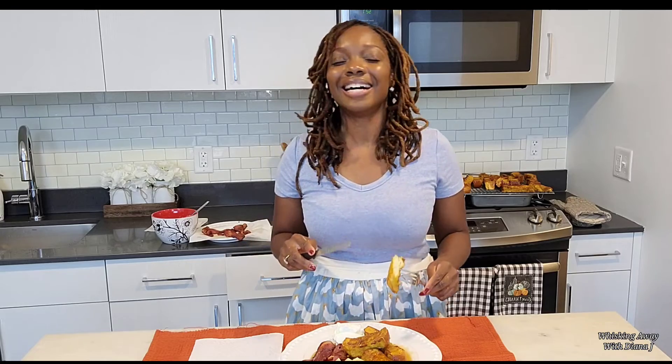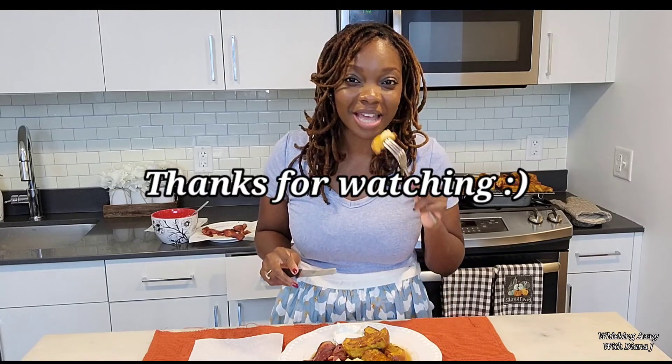I hope you guys try this recipe — it's so good. Let me know in the comments below what you think. Until next time guys, I'm going to finish this. Have a good one. Bye!